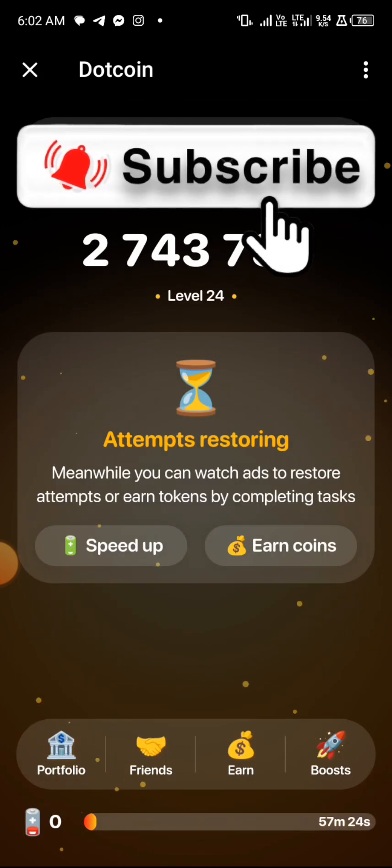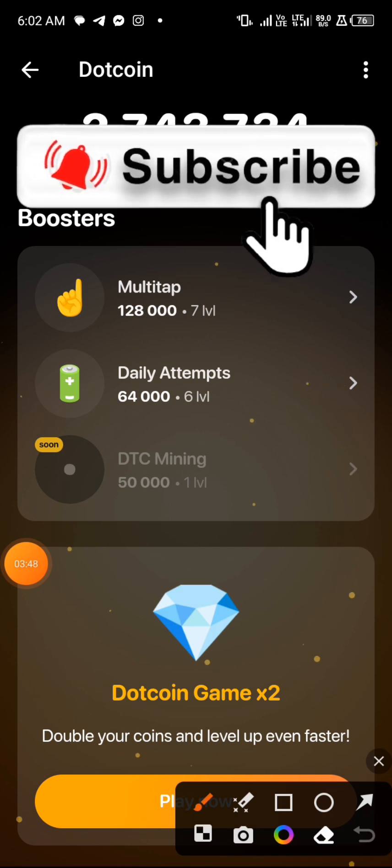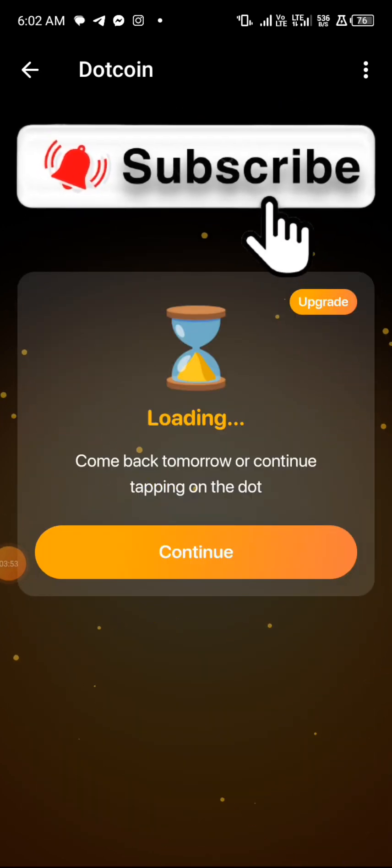You can also boost by clicking on 'Boost' and boost your mining speed. You can also go to 'Dot Coin Gamers' on the bottom section — every day you can just play and win. I've already played today and I won 150,000 dot coin.